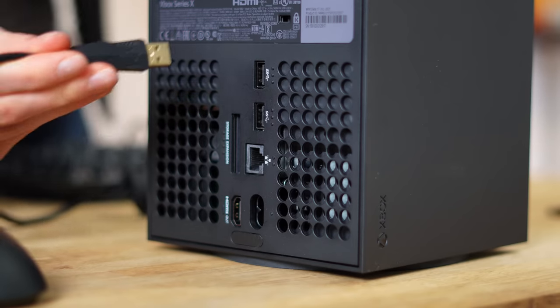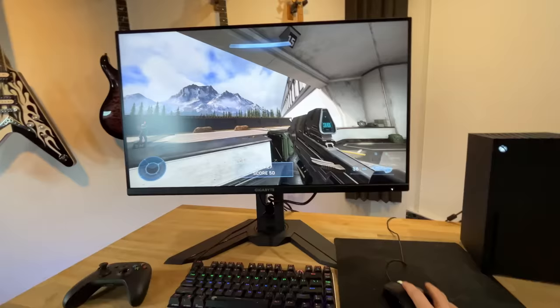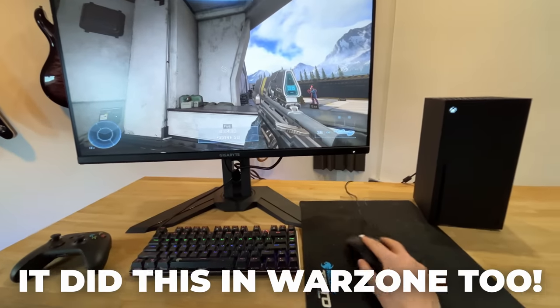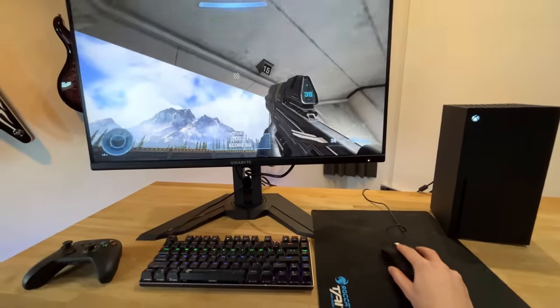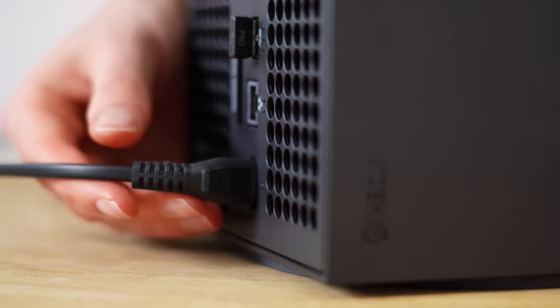Now, unlike with the Xbox Series S, I did have more setup issues with the Series X for some bizarre reason. Initially, when I connected my wired keyboard, this worked perfectly fine, just as expected. However, when I first connected my mouse, it wasn't correctly being detected. And even in games where I had chosen mouse and keyboard as the input device, it was clearly recognizing my input from my mouse as a joystick. The solution to this problem was to do a hard reset where you hold down the power button for eight seconds on your Xbox Series X and then disconnect the power cord for a couple of minutes. I had to do this about two or three times and then it all just suddenly started to work.